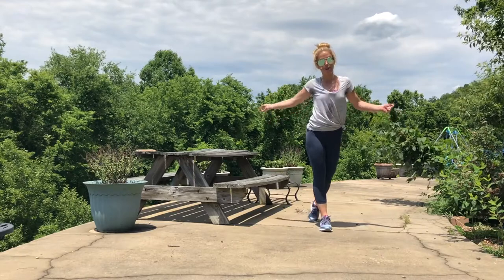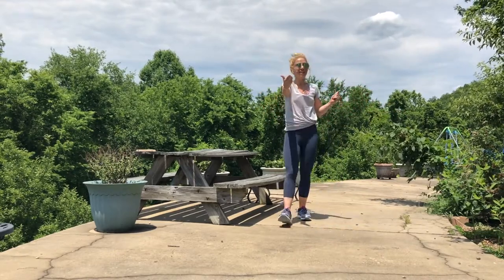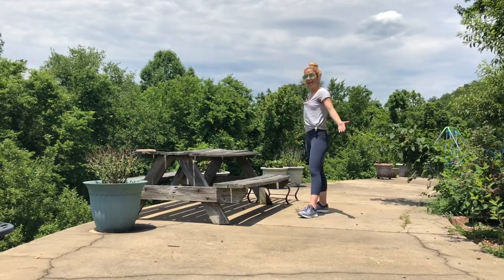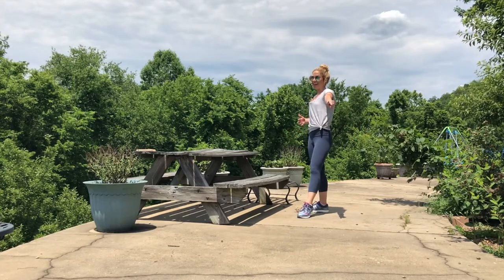All right guys, that is it! I'll post the workout down below with the reps and sets. If you need a reference, come back to this video. Let me know how it goes — I'll make more if you like it!